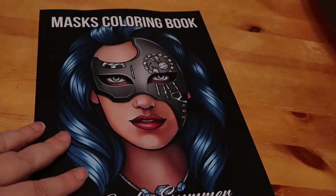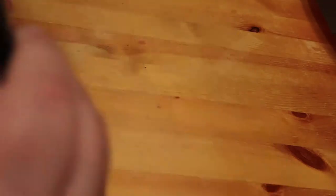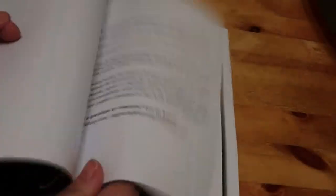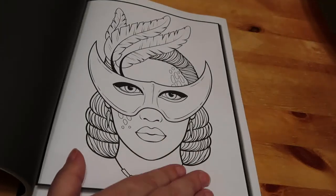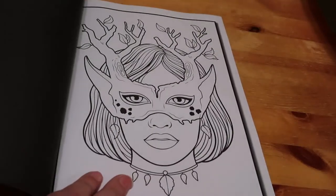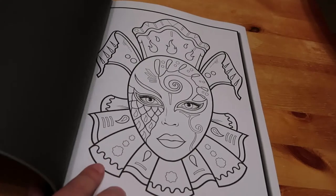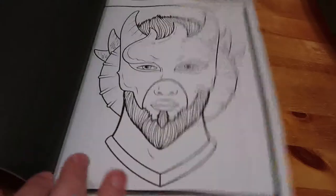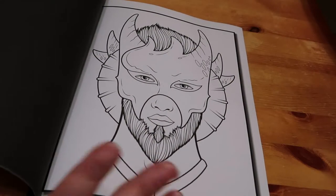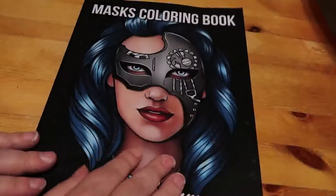I have the Jade Summer Masks colouring book - I saw it on somebody else's channel and had to get it. The pictures aren't too complicated, which is sometimes exactly what you want - something quick and simple. I will definitely be doing some of these. I'm probably going to paint or colour a black background, or do a yellow one or something. I love that one - so that's masks.